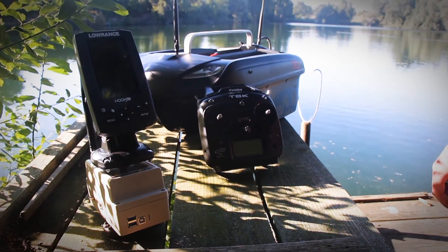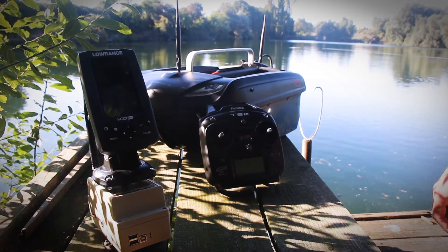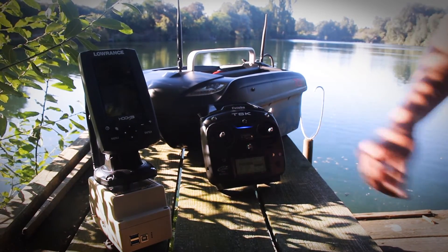If you have decided for an extra remote control, we now show you how to turn it on. First you turn on the remote control, then move the left stick down to stop the beeping.